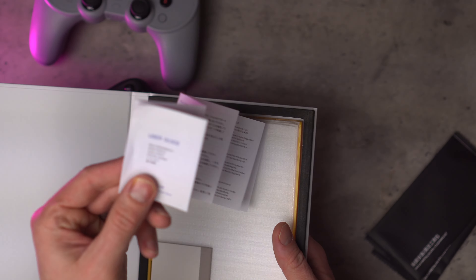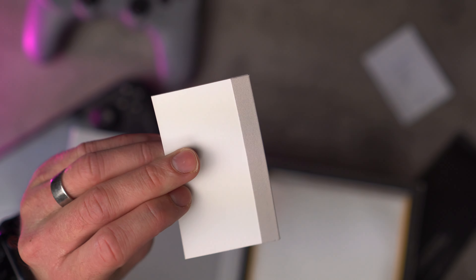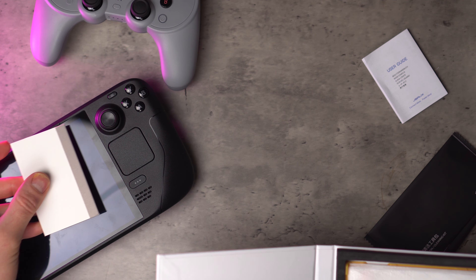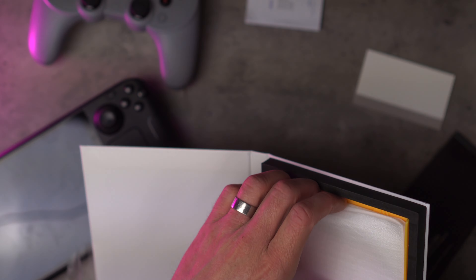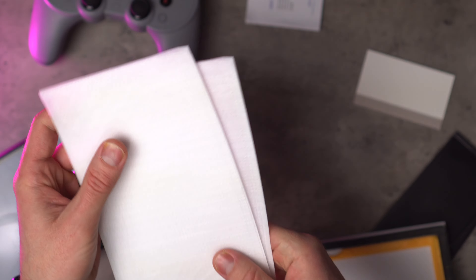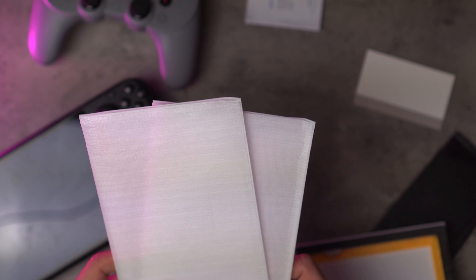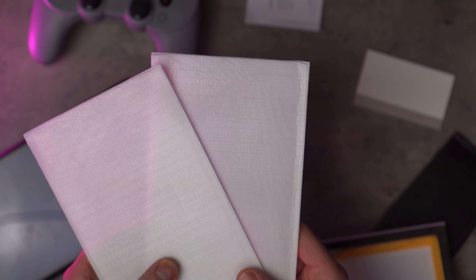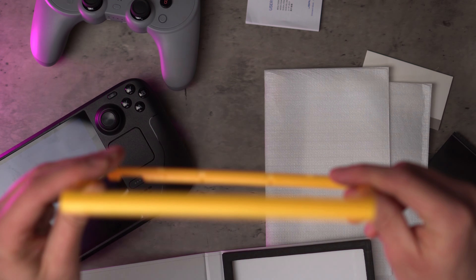Opening the packaging — inside we have two cleaning kits, which is nice because you get two in the pack. There's a user guide if you fancy going through that. You also get these little bubble-pushing tools — all they are is for pushing bubbles to the edge of your screen. And inside the packet there are two screen protectors. I think the price is about £10 and you get two in there, which is quite good. I got it from amazon.co.uk, so depending where you are in the world, hopefully it should be available on your local Amazon store too.